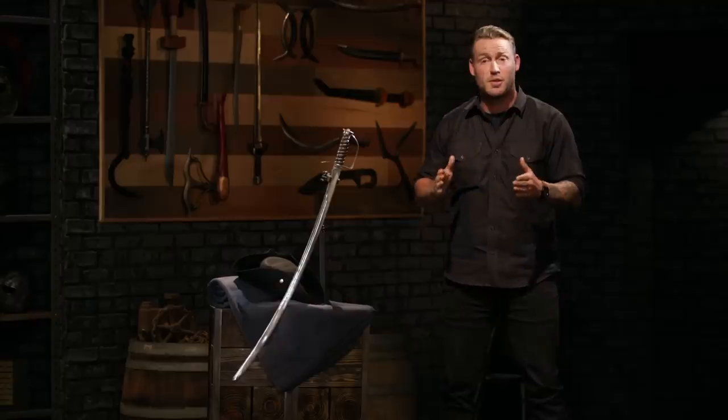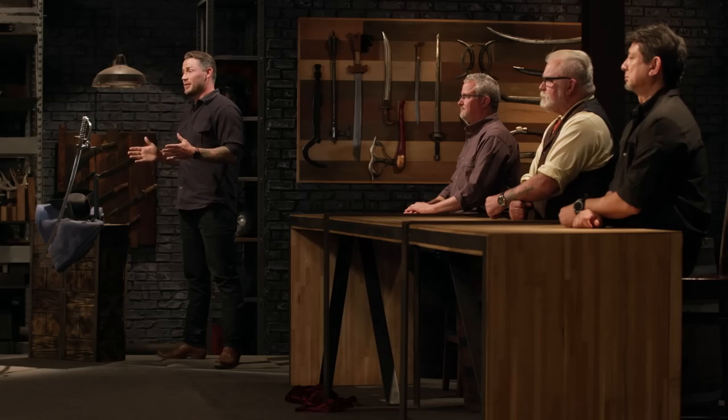All right, guys. One of you is going to be coming back here with a blade worth $10,000, so we want to see your very best work. Good luck. We'll see you in four days.